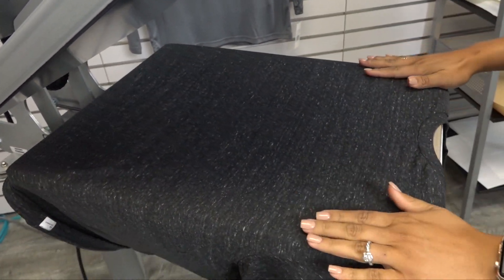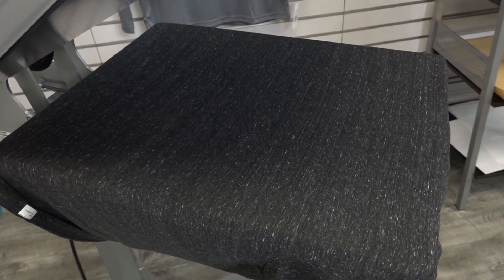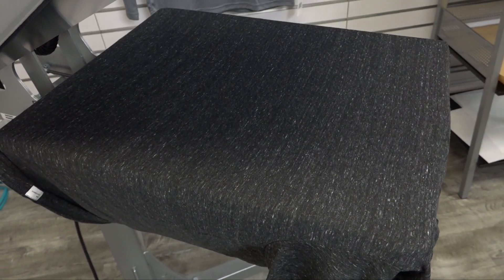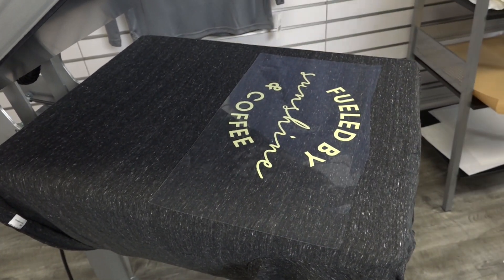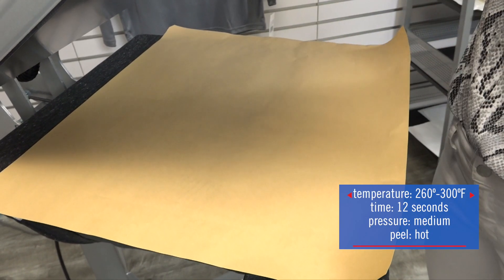Let's start by heat applying one of those new colors known as Pale Yellow. We're going to apply that to just a basic cotton poly t-shirt from District. We're going to preheat to release any moisture or wrinkles in the fabric. And all we have to do is place our design and heat apply at 280 degrees for just 10 to 12 seconds.